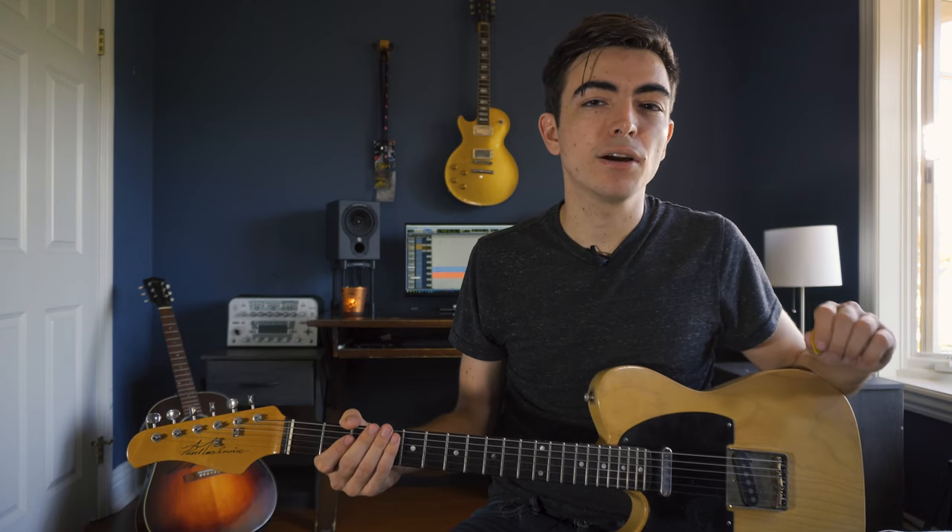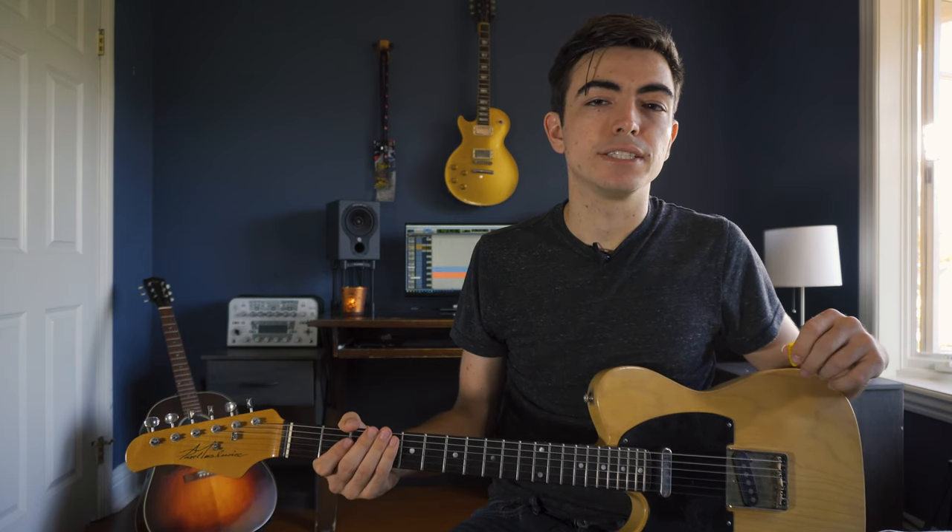In this lesson I'm going to show you how to take a harmonized scale in sixths and turn them into country-sounding guitar licks by adding embellishments.